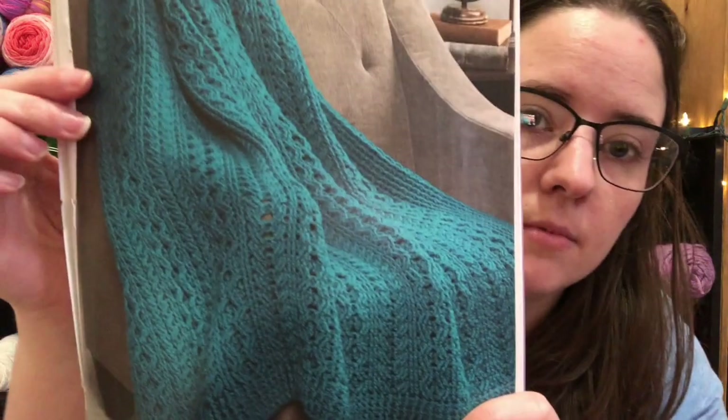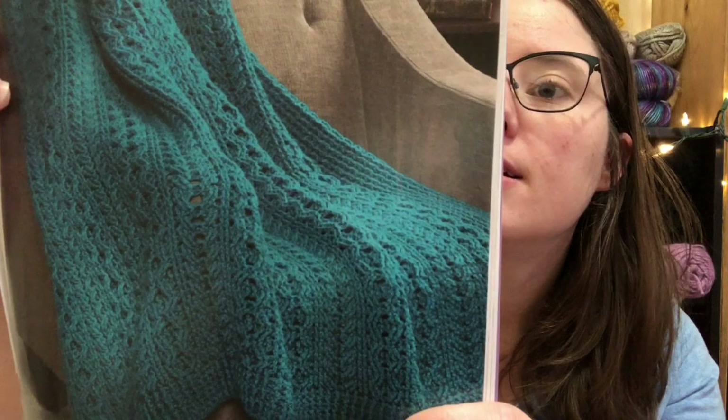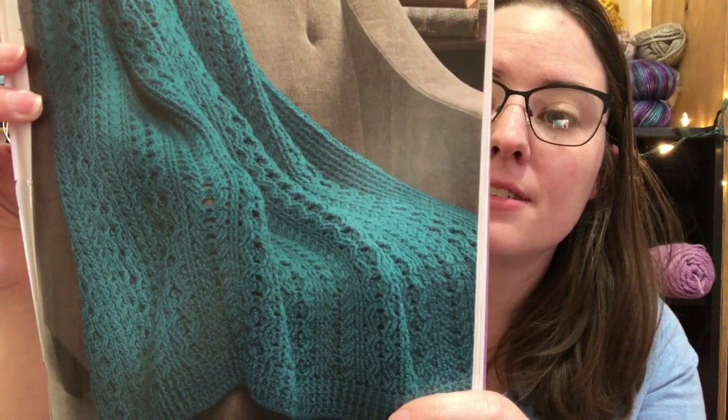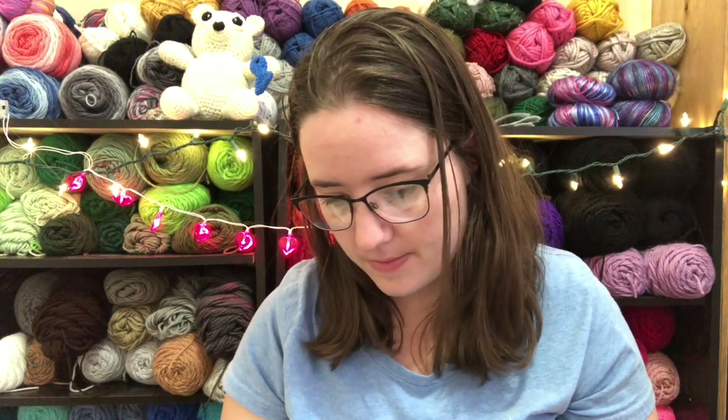This is called the Heels of Ireland Throw and it's really pretty. The color is beautiful and it's got cabling. It uses nine skeins of 364 yards — that's a lot of yardage — and a K-hook. My magazine's falling apart! There's also a Cabled Headband and Mitts pattern. These are pretty, and I really like those mitts.